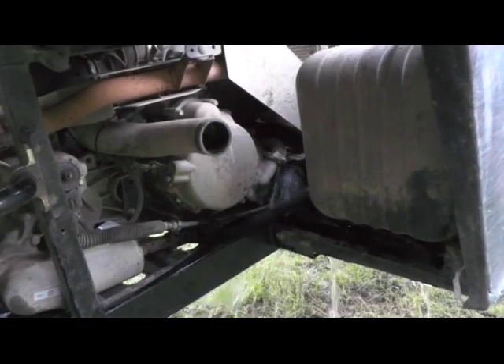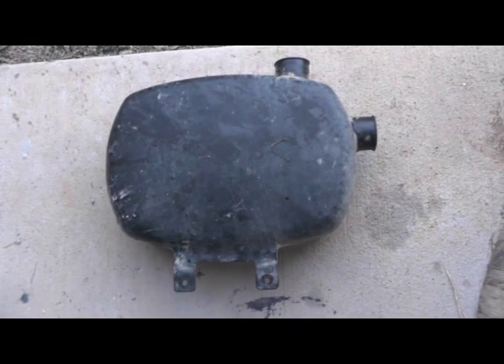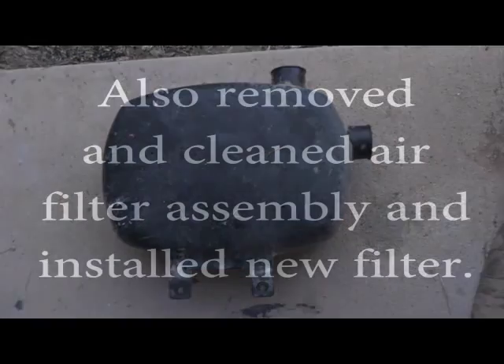This is where the water is coming out — it hooks into a baffle, then to the air filter, then the intake. You need to take the baffle off and clean it if you've drowned one out.